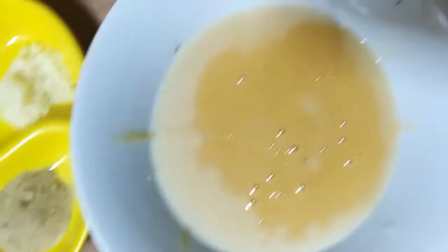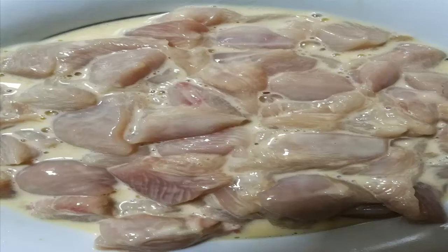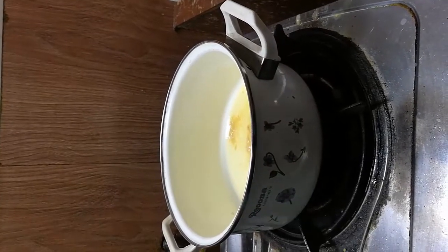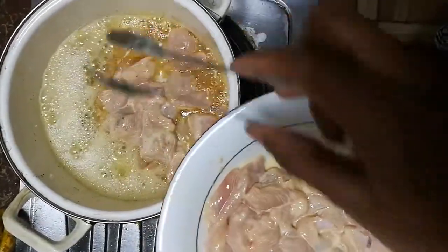Red chili powder and condensed milk. First, make a batter with corn flour and egg. Put all chicken pieces into the batter and keep it aside for 10 to 15 minutes. Add clarified butter into the pan and fry all chicken pieces.